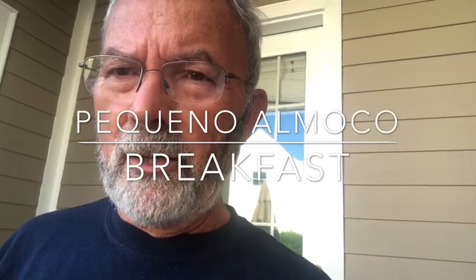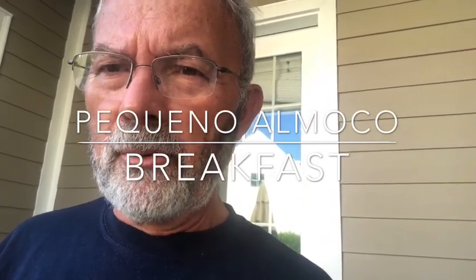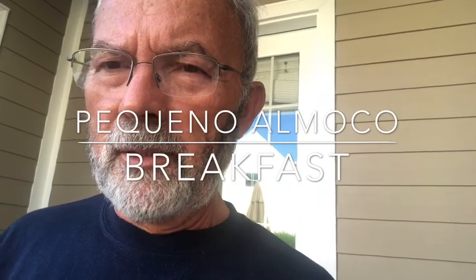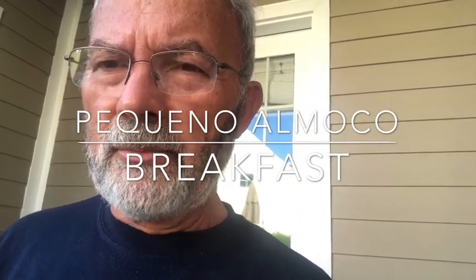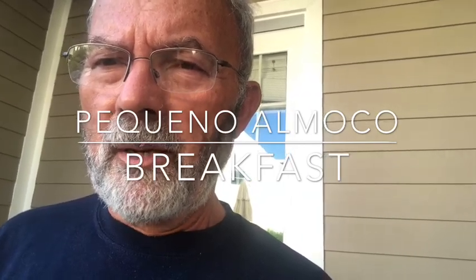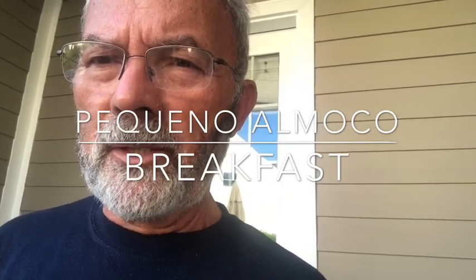The word of the day today in Portuguese is 'pequeno almoço' — which means breakfast. 'Pequeno almoço' literally means small meal. So I'm going to go down and have 'pequeno almoço' — that's the word of the day.